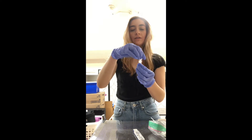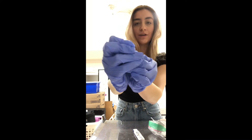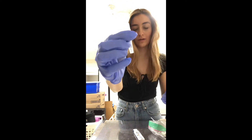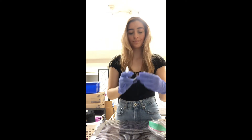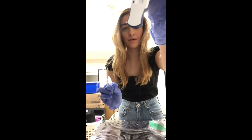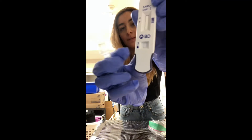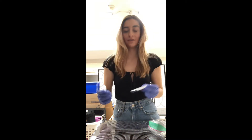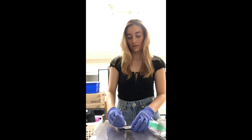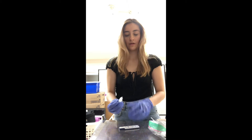Put the swab into the garbage. We're going to put the cap on — the clear cap — until we hear a click, which I heard. Now we're going to take our testing strip and put three drops right where it says, right here — one, two, three.